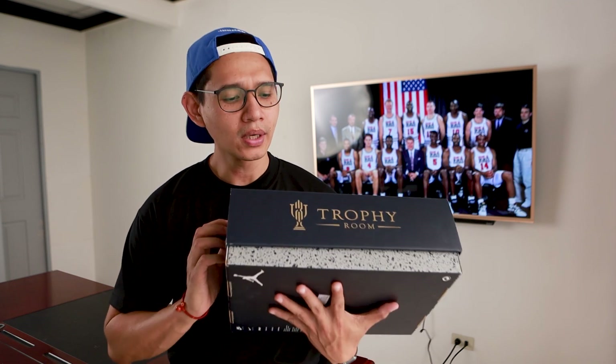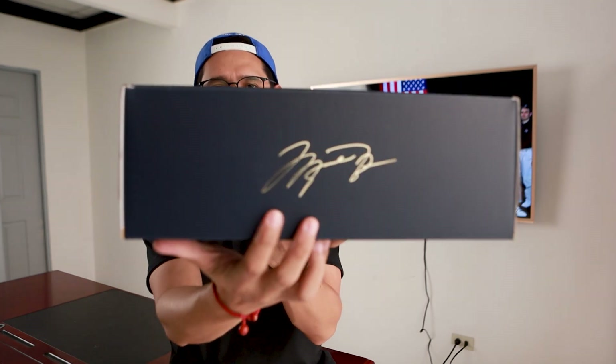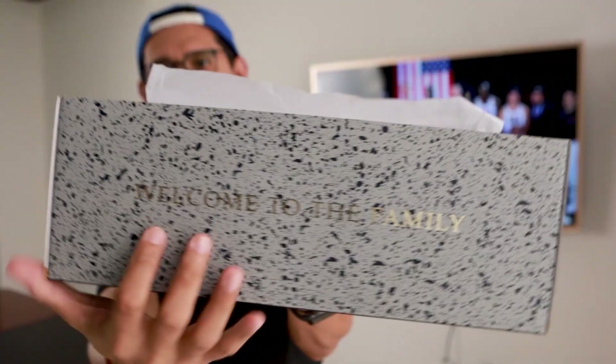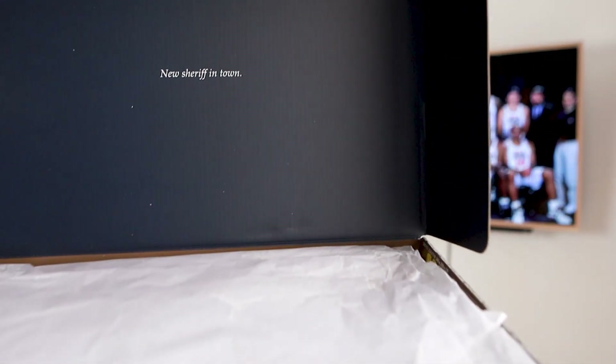To start off, on the front of the box we have a printed Trophy Room logo, and at the back there's Michael Jordan's signature. When you open the box you will see another print that says 'Welcome to the Family,' and on the top lid of the box you will see a 'New Sheriff in Town' print.